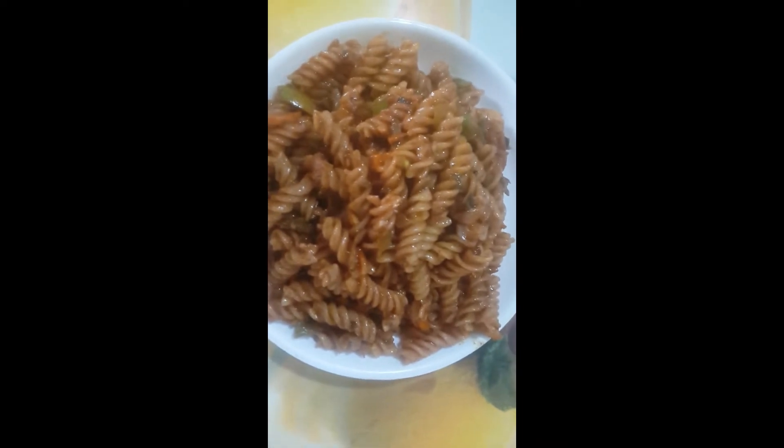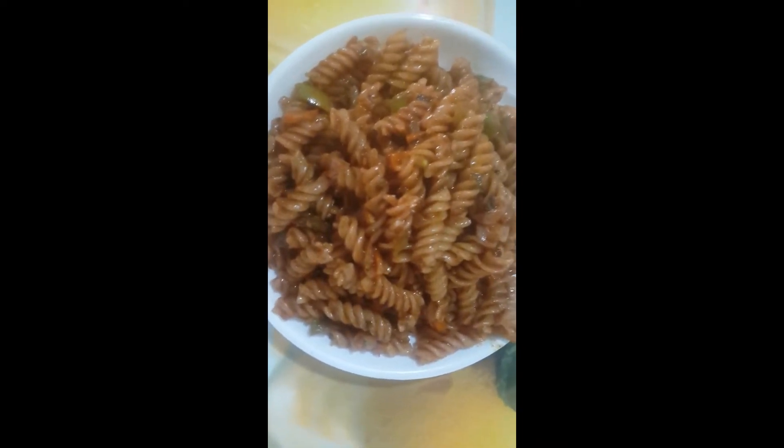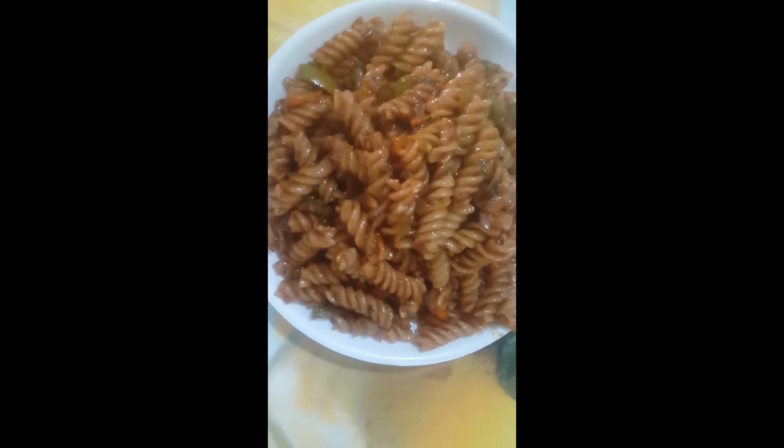Okay friends, we have the pasta ready — desi style pasta. It is so good. It is a good taste. It is a little spicy. It is a good taste.